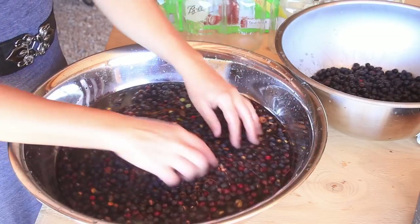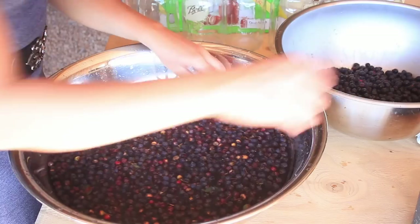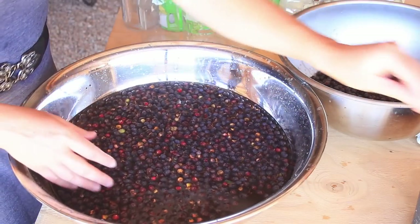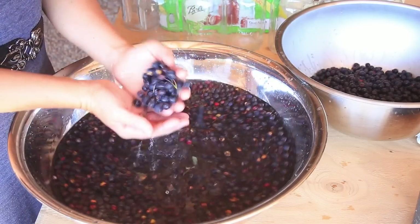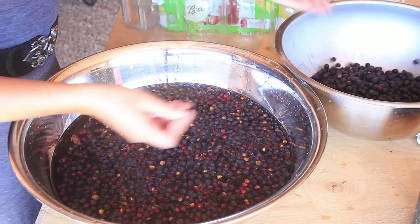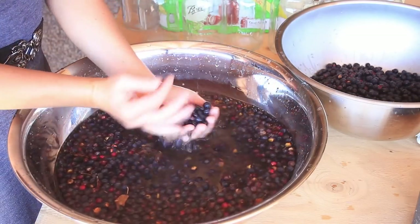You can treat a serviceberry basically like a blueberry — put it on top of your ice cream, put it on your oatmeal or pancakes, make jam, make a pie, make a cobbler. But one of our very favorite ways to enjoy these through the winter is to make juice out of them.